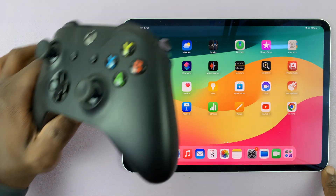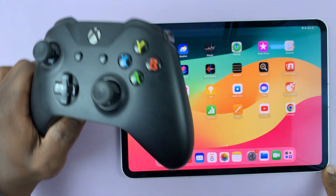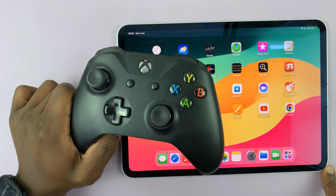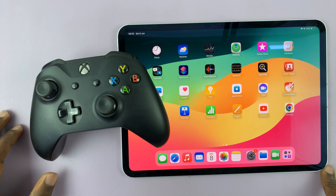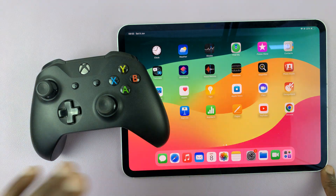I have the M4 iPad Pro, and in today's tech tip I'll be showing you how to connect an Xbox controller to this iPad. This is a wireless Xbox controller and we're going to be connecting it to the iPad wirelessly.